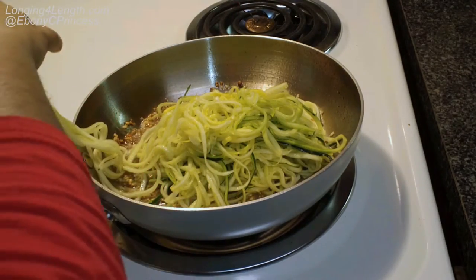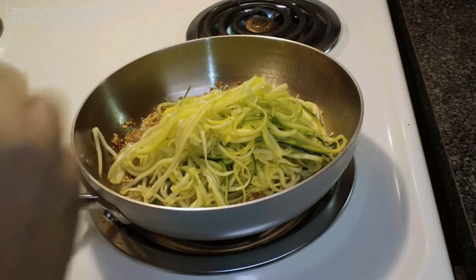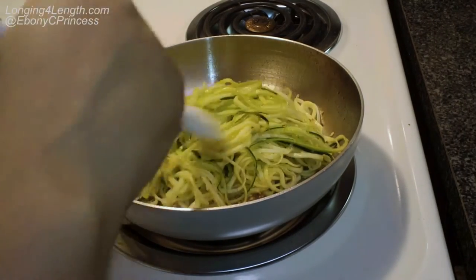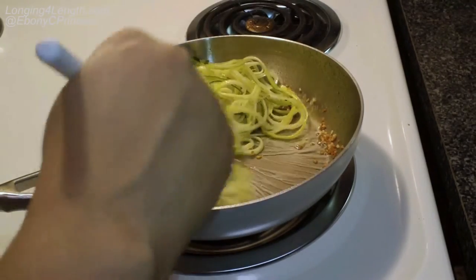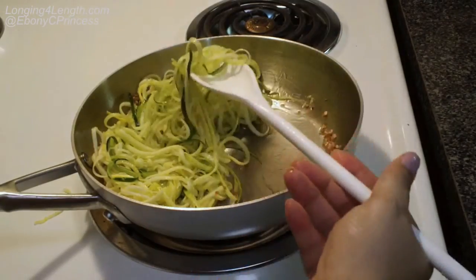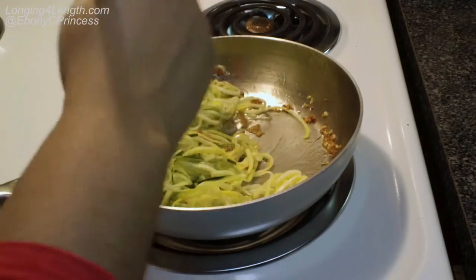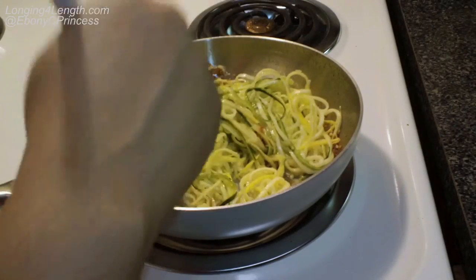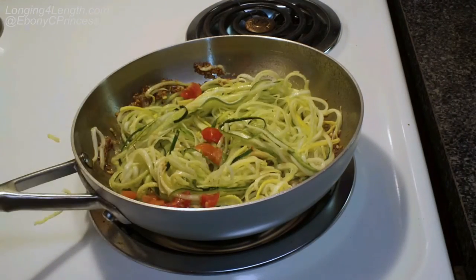That's why I mentioned the tip about cutting them earlier. You just sauté it — it takes about three to four minutes to get warm and done, but not completely soft or soggy. I like mine with a little bit of crunch to it.